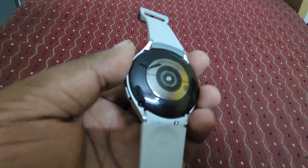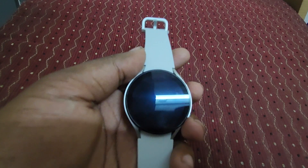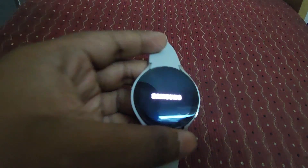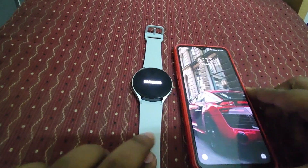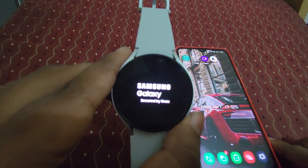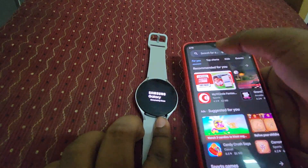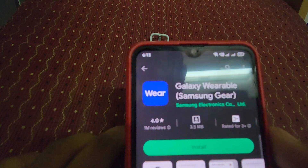Here you can see the Samsung Galaxy Watch 4 and the wireless charger. Let's first turn on this smartwatch — here you can see Samsung booting up. On the side I'm having my smartphone. Let's open it up and go to the Google Play Store, and type 'Samsung Galaxy Wearable'. Here you can see you need to download this app.